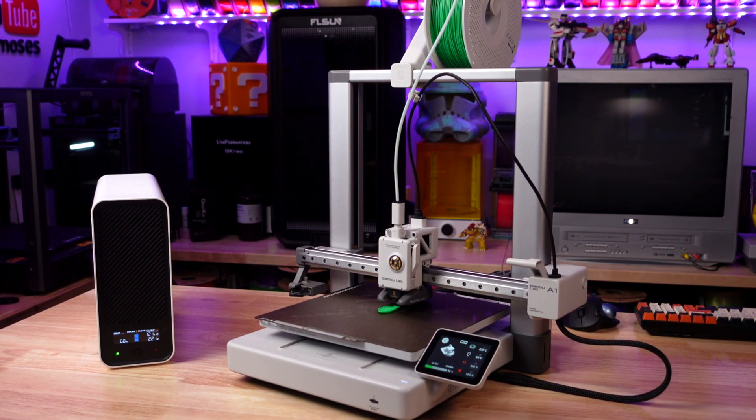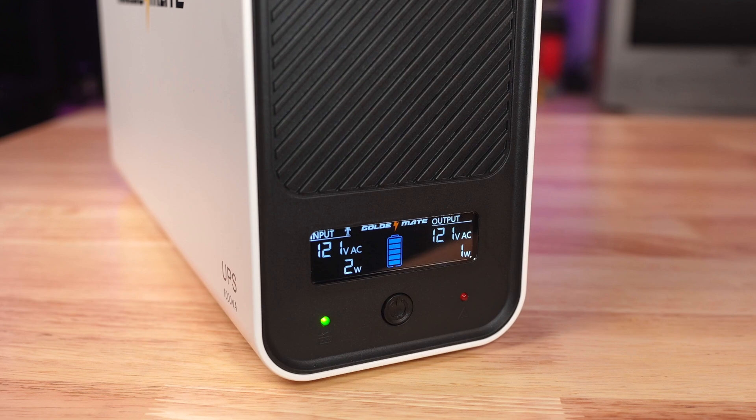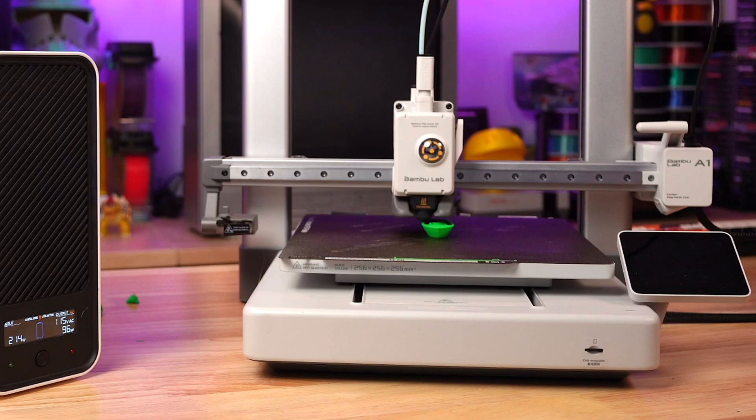Welcome to the studio. Today we've got a little bit of a challenge lined up. We're pushing a UPS to its limits to see how many 19-minute Benchies we can 3D print on this Bamboo Lab A1 before the power runs out.